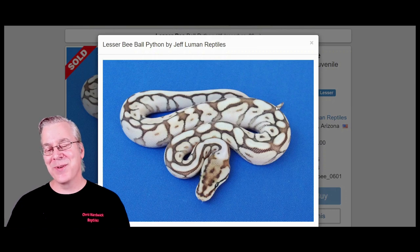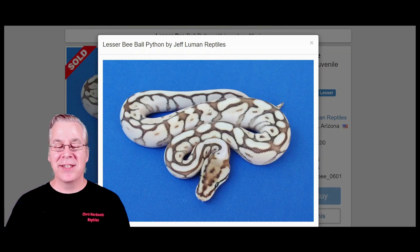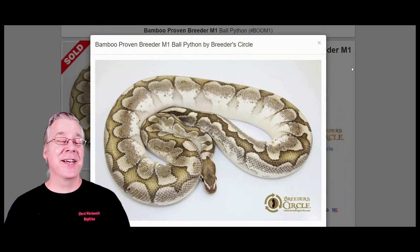Sometimes you get lesser bees — the lesser and spider combination — that have quite a bit of reddish brown color, and sometimes you get really bright axanthic-looking snakes. You can also make this combination using butter instead of lesser. A lot of people think butter and lesser are just two different lines of the same gene, though I think there are differences, but you can get pretty much the same result with butter.